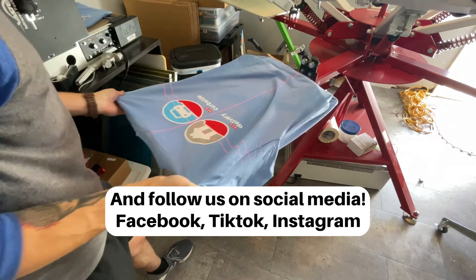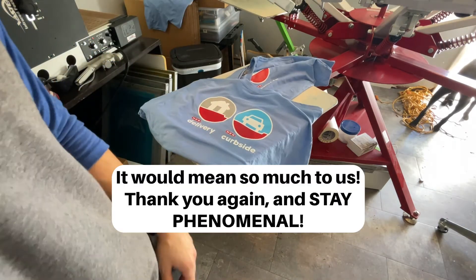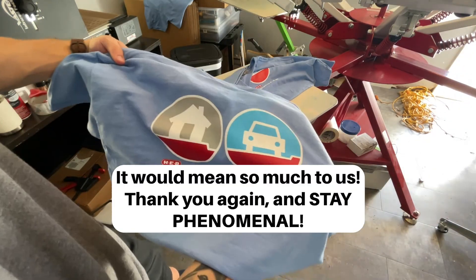If you like this video please subscribe to us on YouTube and follow us on social media — Facebook, TikTok, Instagram. It would mean so much to us. Thank you again and stay phenomenal.